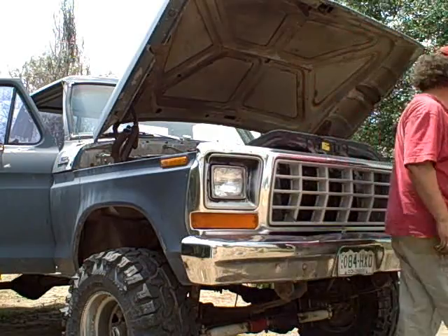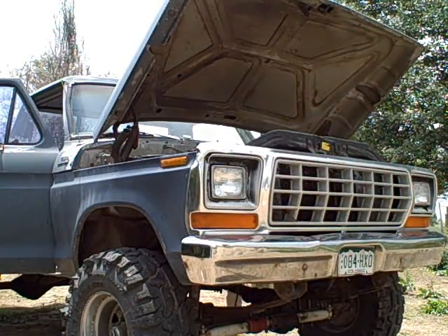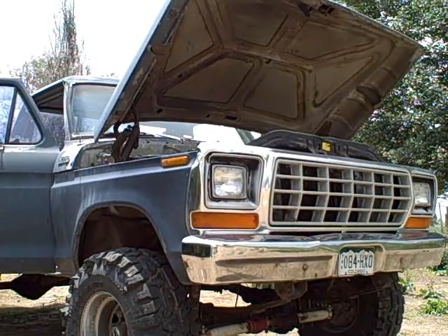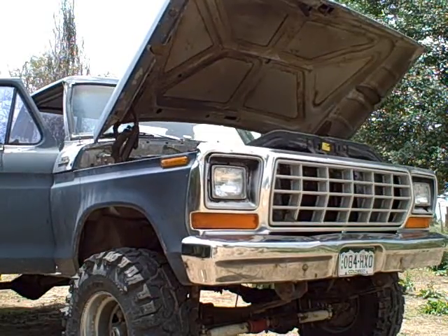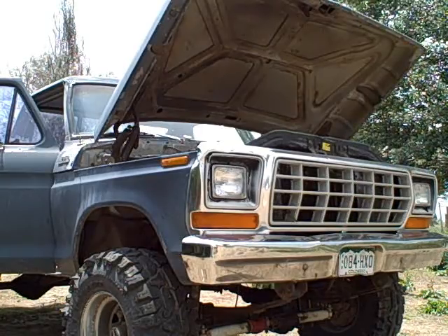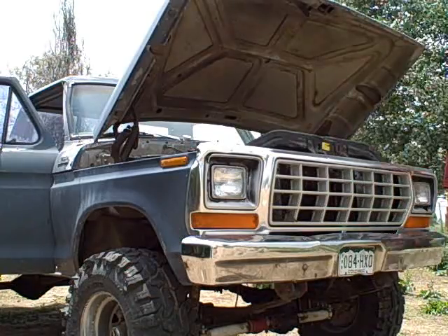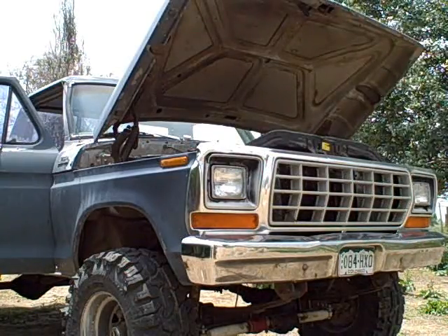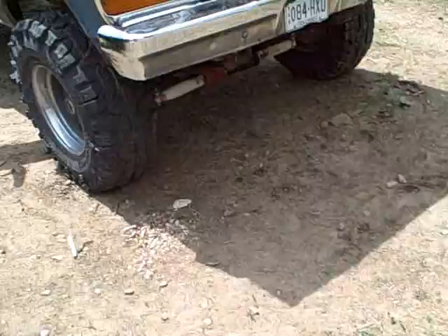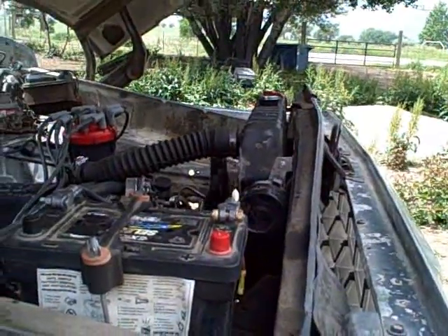Ok y'all, time to get it all started up. 1969 Lincoln 460 operational once again. After all the bad gas and everything else I've gone through in this thing, we are now back in business.